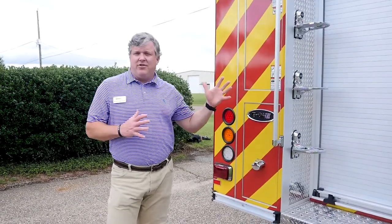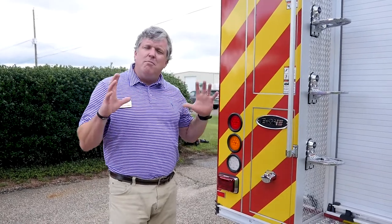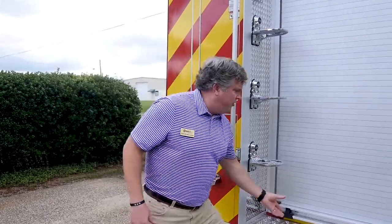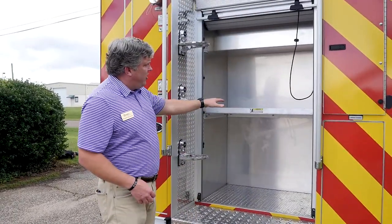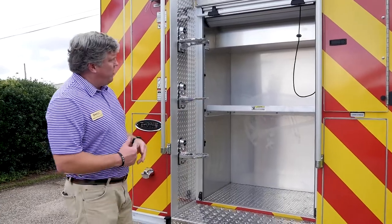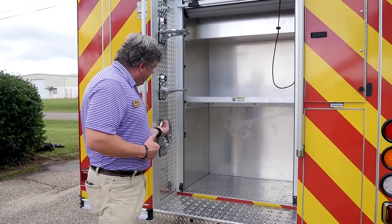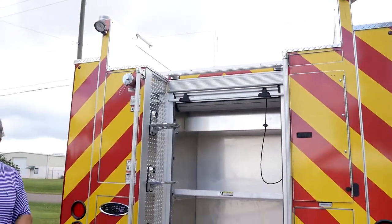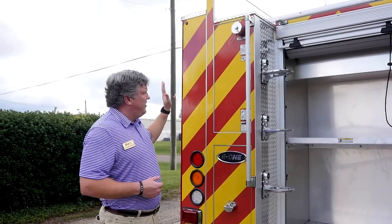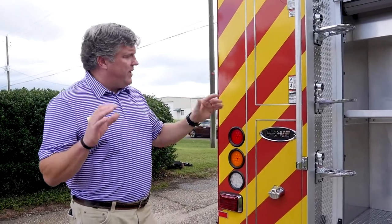Now we're taking a look at the back of the truck. They have really designed this truck to give you maximum storage capability. In the rear, it has a fixed shelf — you can see full height, full depth on the inside. You can also see the steps that are lit up at night time leading up to the rear. There is a left rear discharge at the top, and then the chevron striping off the rear. It is extremely well lit up at nighttime.